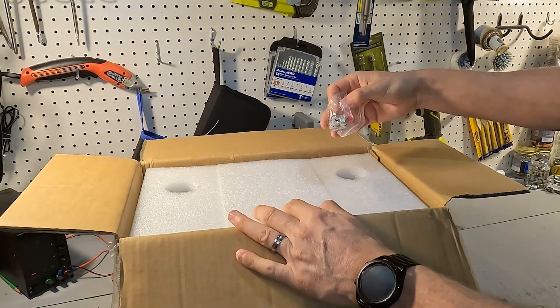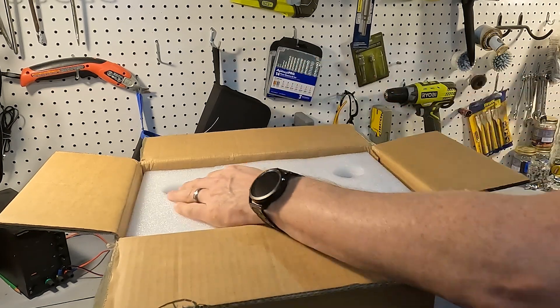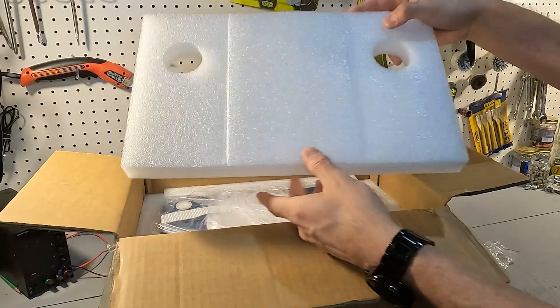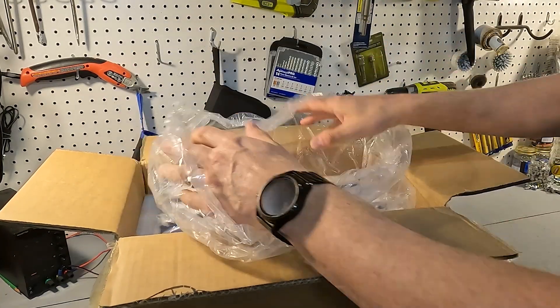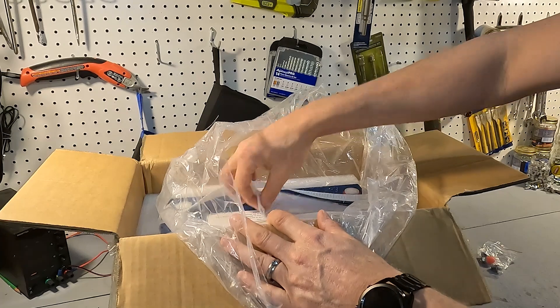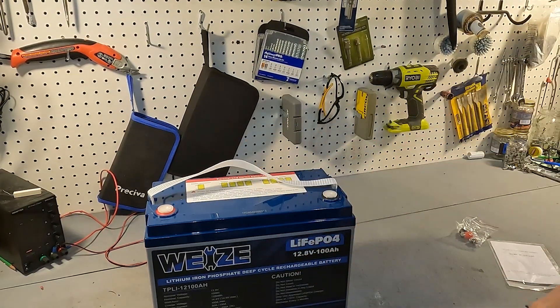When you first open it you're going to see your post bolts and your post bolt covers right here. There's styrofoam, and there will also be a small user's manual and then the battery.